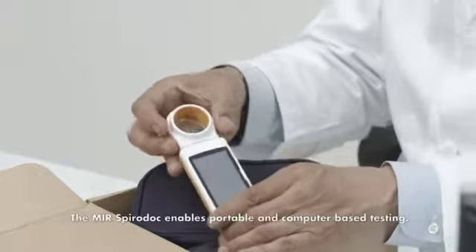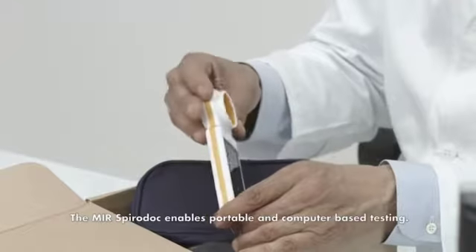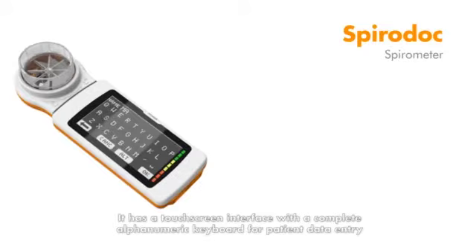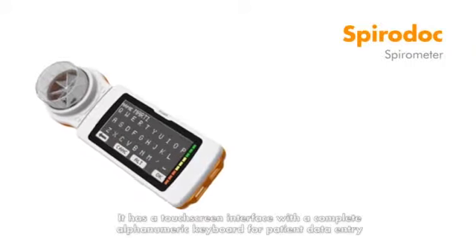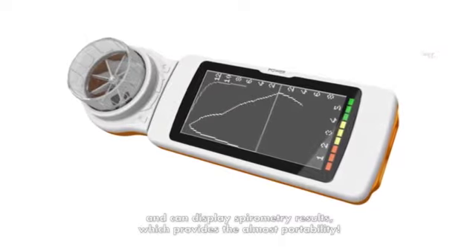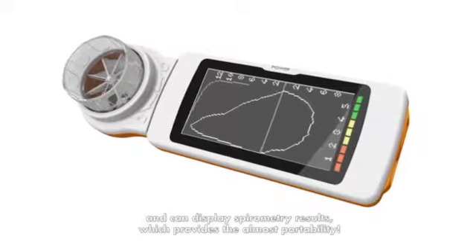The MIR SpiroDoc enables portable and computer-based testing. It has a touchscreen interface with a complete alphanumeric keyboard for patient data entry and can display spirometry results, which provides the utmost portability.